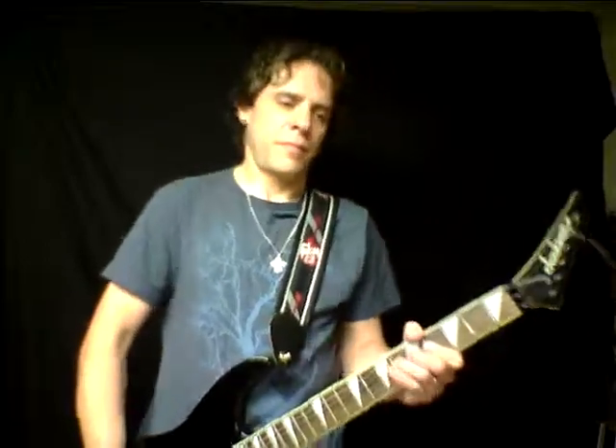A B major. A B major. C sharp minor. A. B. C sharp minor. A. E — here's that chord. A. Slide. C sharp minor. A, rip. There's that chord.